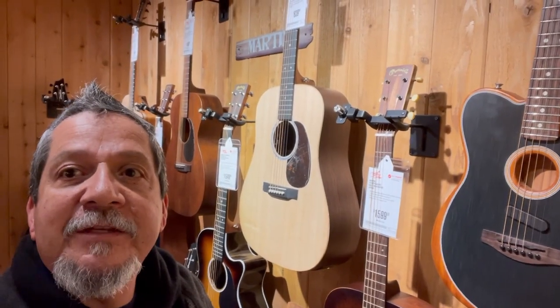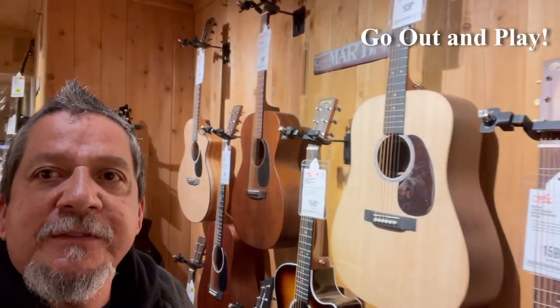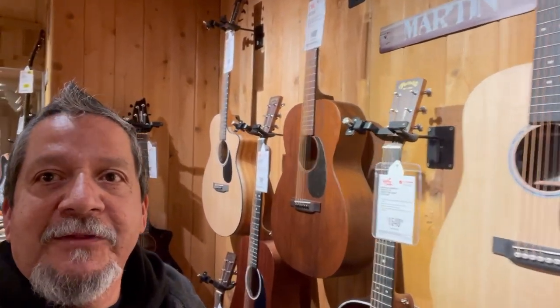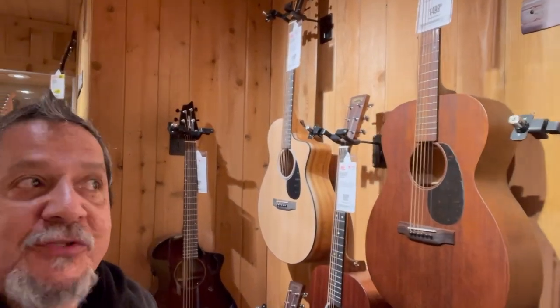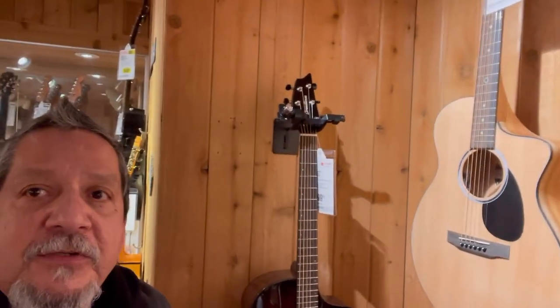Most importantly, first thing I'd do: do it in person. Go out and try these guitars in person. As you can hear in the background, there's a few guys playing in the other room — three of them, all jamming, all checking it out in person. So the first thing I would do, most importantly, go out and touch them and play them. Touch them and feel them.